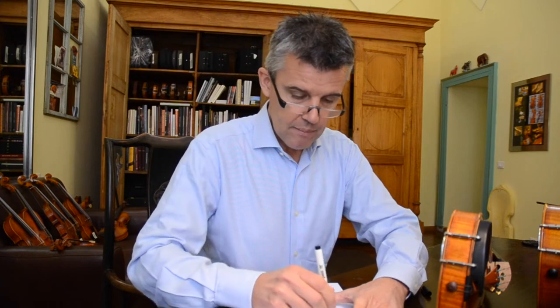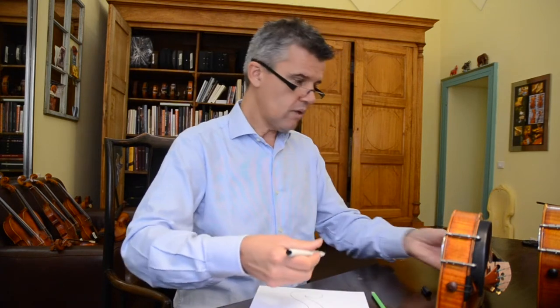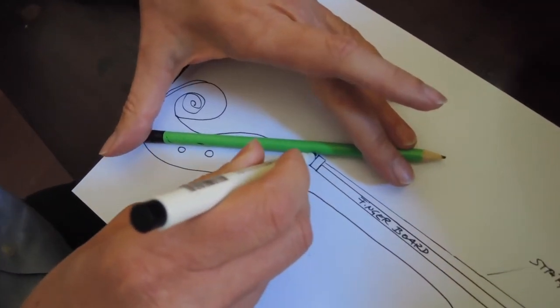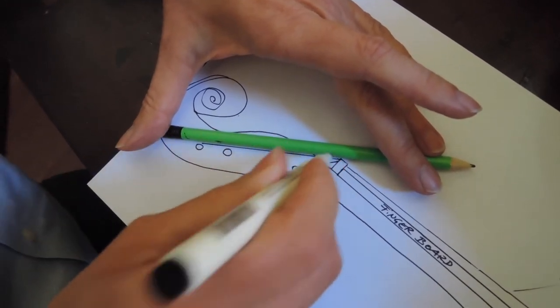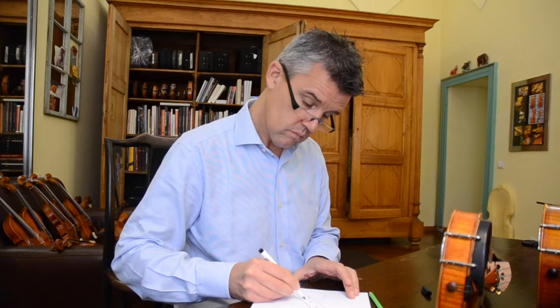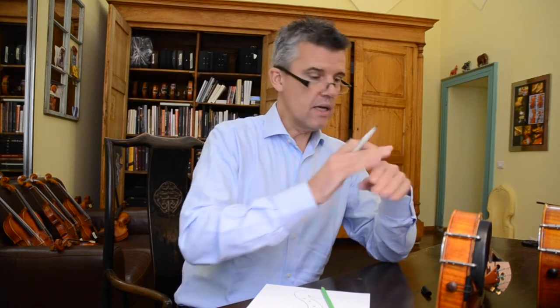And here comes the string. It's schematic so you can imagine. The string comes to the upper nut and then we have four pegs. Every peg is actually in a different position. So you would say, you just make this upper nut, strings pass over, and that's it. But if you do it like this, your upper nut won't be correct.